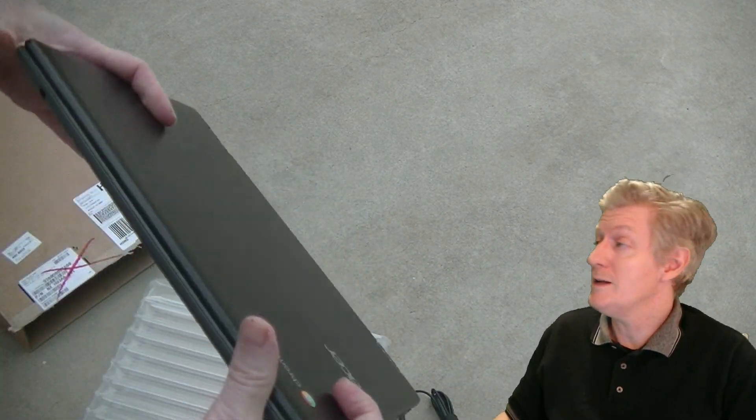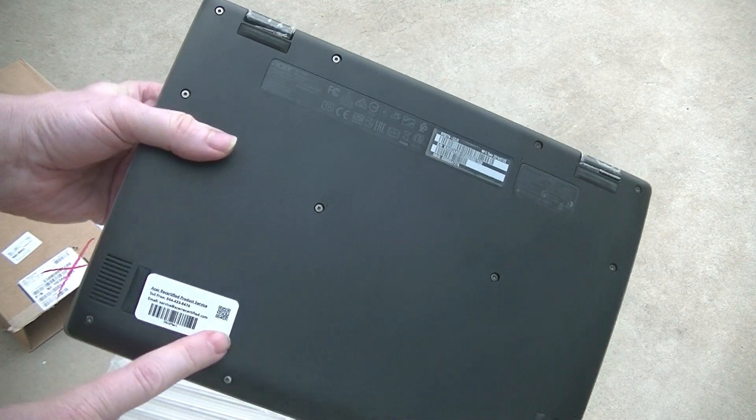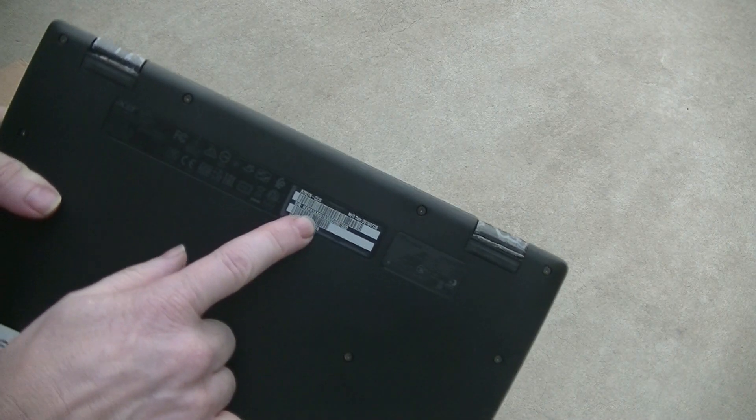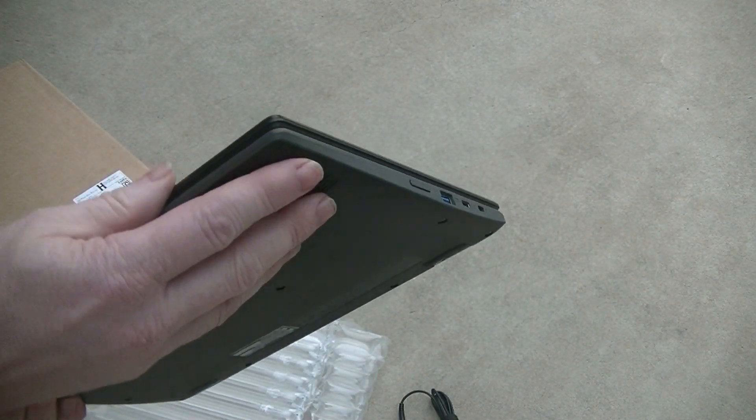The Chromebook feels rather solid and lightweight, and when we turn the unit upside down we see the white sticker has the Acer Recertified warranty information. The black label contains the model number as well as the serial number. The black and dark gray finish hides fingerprints very well. Feels good in the hands.